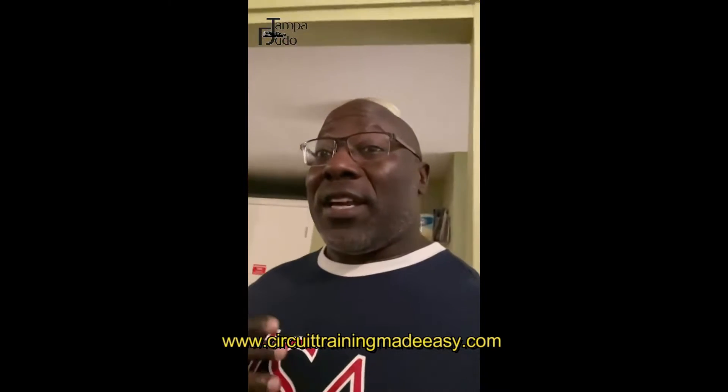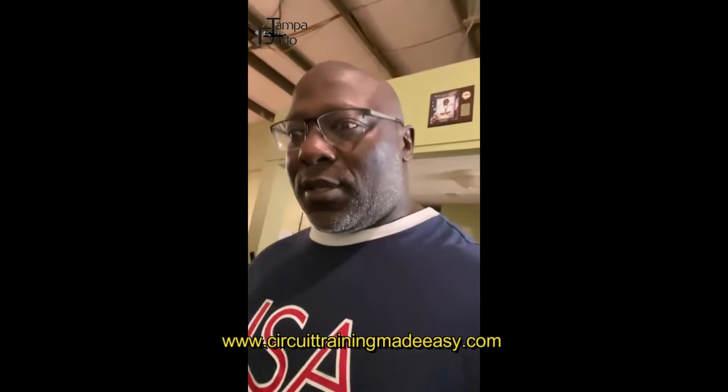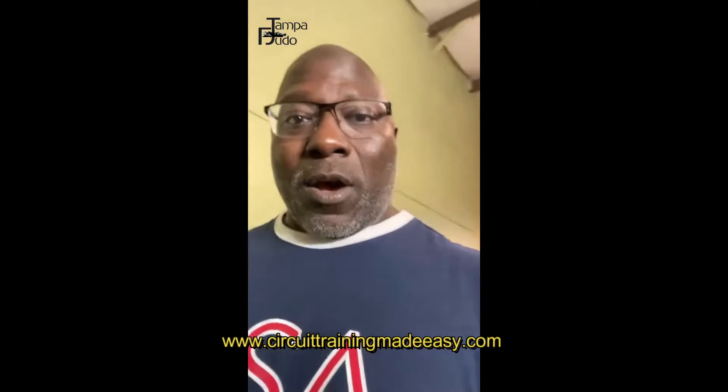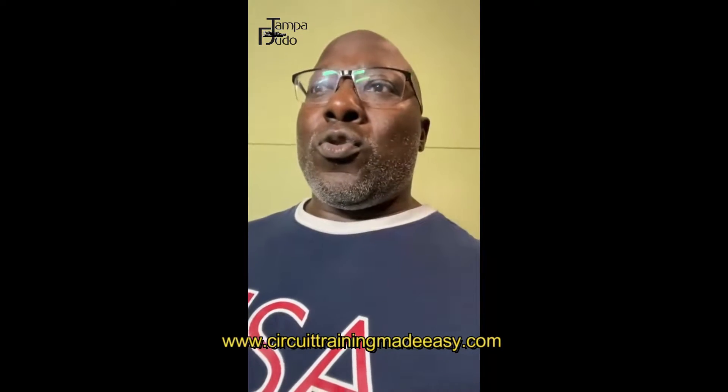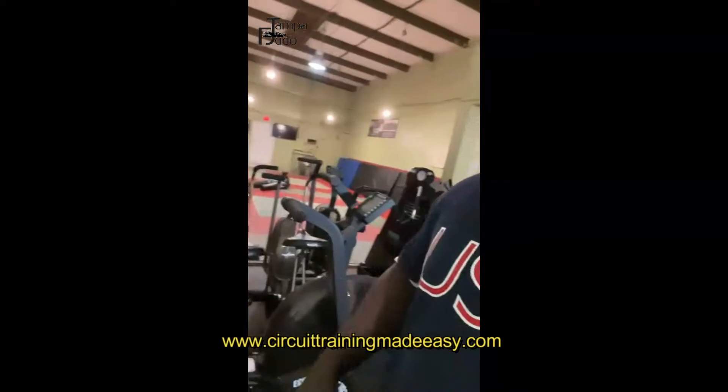On the strength and conditioning side, one of the best activities I can give you is when you don't have a fight coming up, you do the following. You go one day on, one day off, and you use what we call an Airdyne bike — I like to use a Rogue Echo bike. You do the Rogue Echo bike one minute on, one minute off, until you hit 450 calories on the Rogue Echo bike.